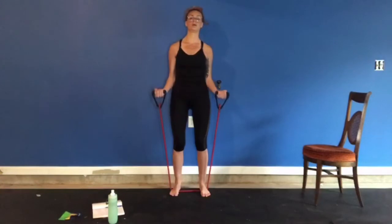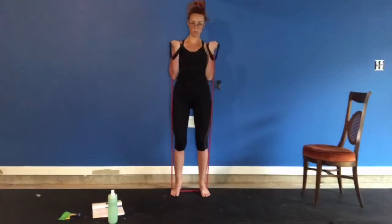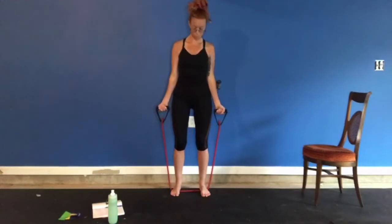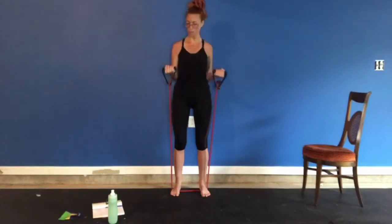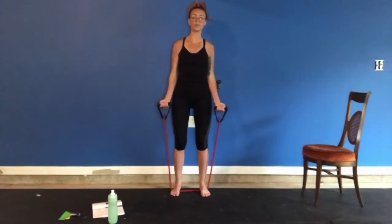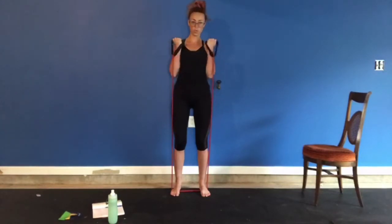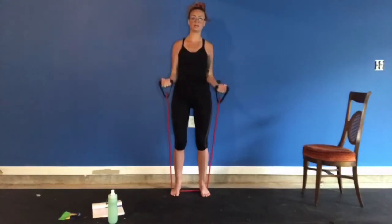Ready? Palms up, same exercise. One. Two. Three. Four. Elbows in. Five. Six. Seven. Three more. Eight. Full control, nice easy movements. Nine. Last one. Ten. Excellent.